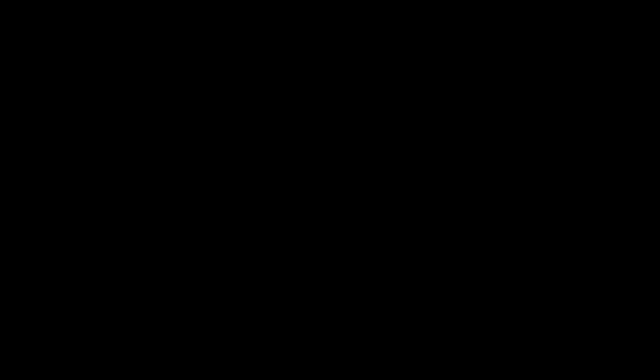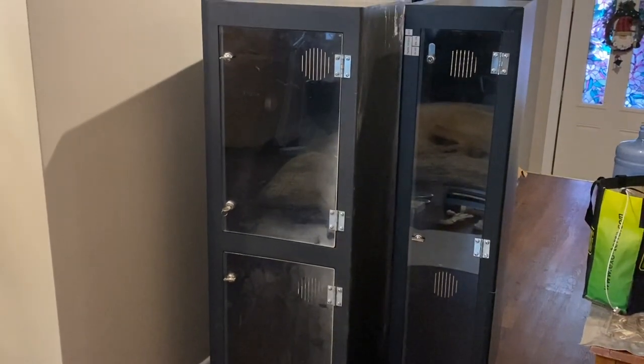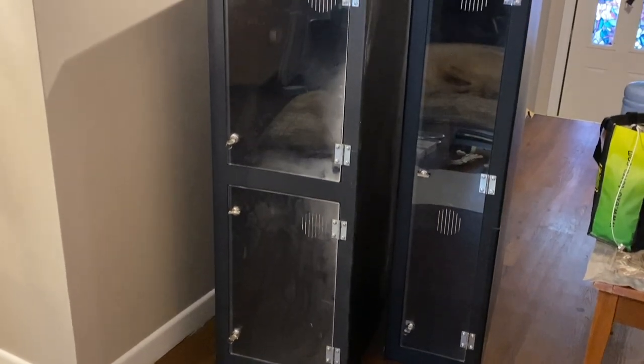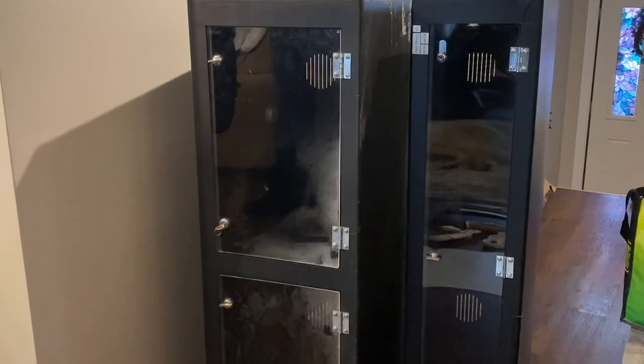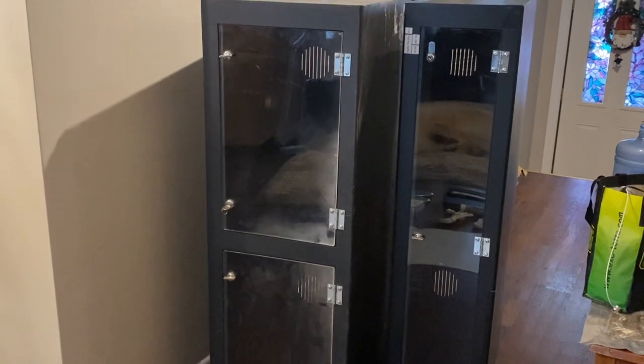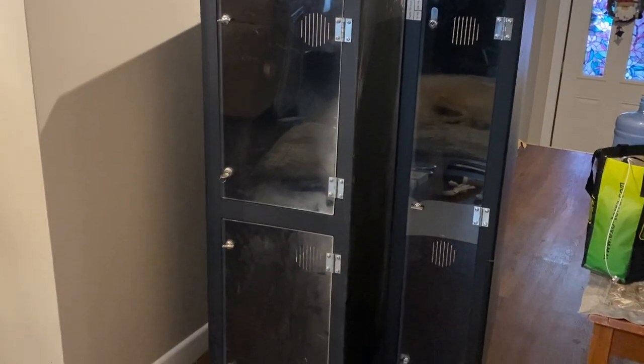If you like this video, be sure to give it a thumbs up, leave a comment down below, and hit that subscribe button if you want to see updates on my pets and videos like this in the future. So these are the PVC enclosures I'm installing the lights into — they were secondhand from where I work. I've always wanted to try installing lights like this so I can have the heat and light source from the same place; it uses fewer outlets that way.